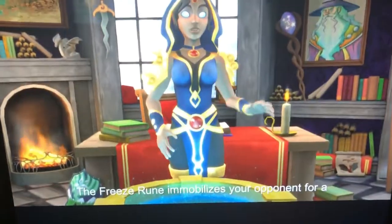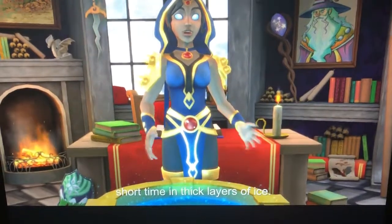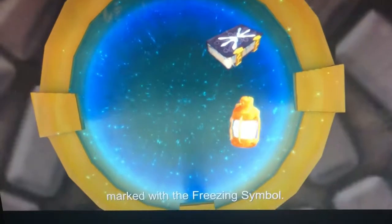Greetings, Nagai. The Freeze Rune immobilizes your opponent for a short time in thick layers of ice. To earn this rune, find a lantern and a book marked with the freezing symbol.